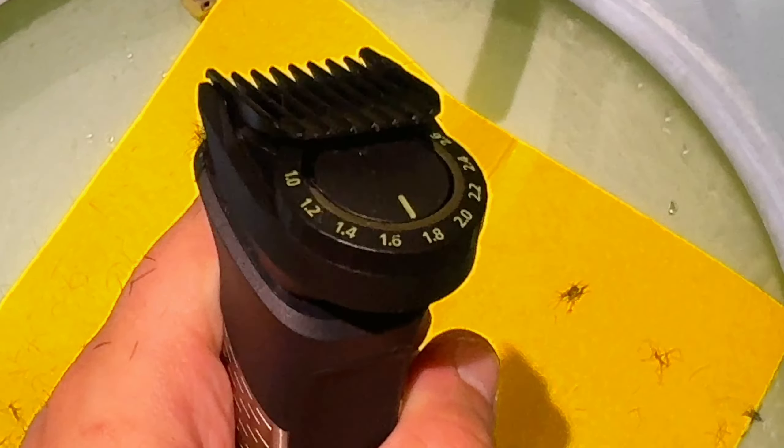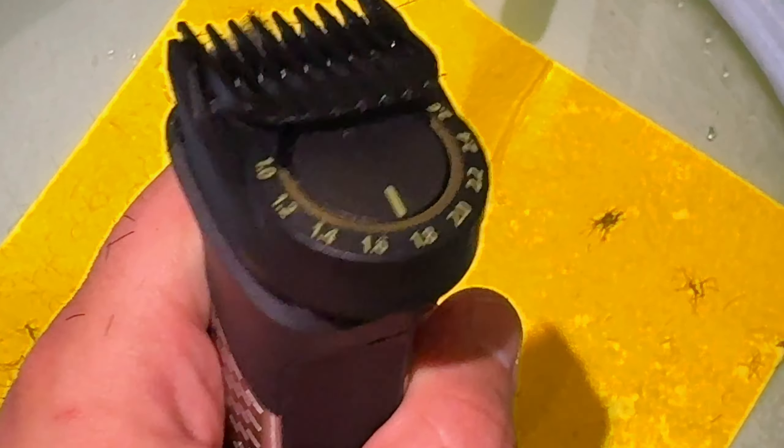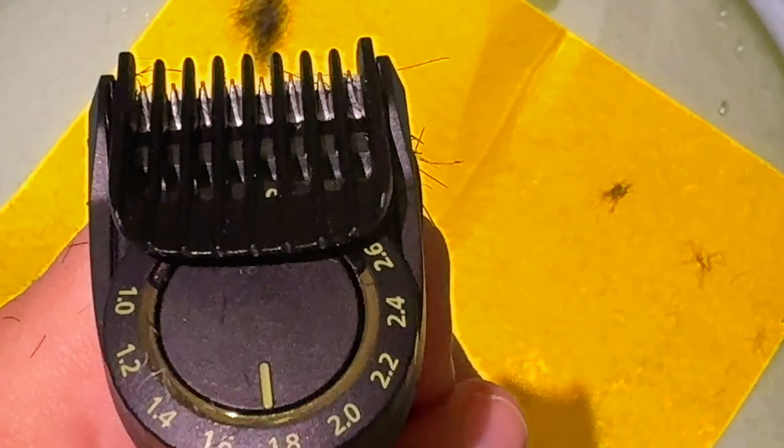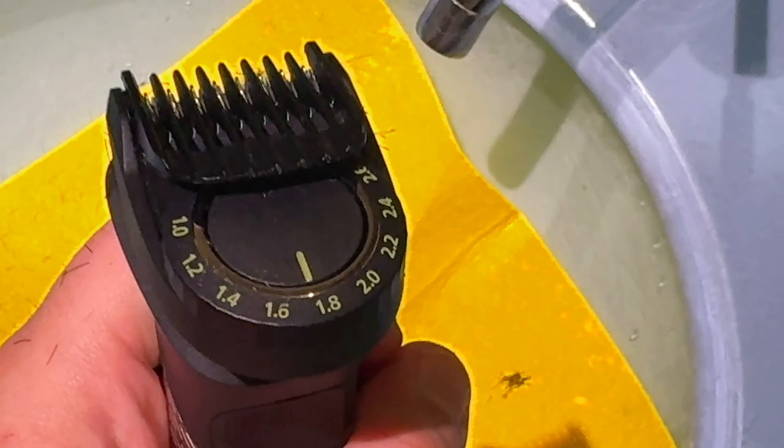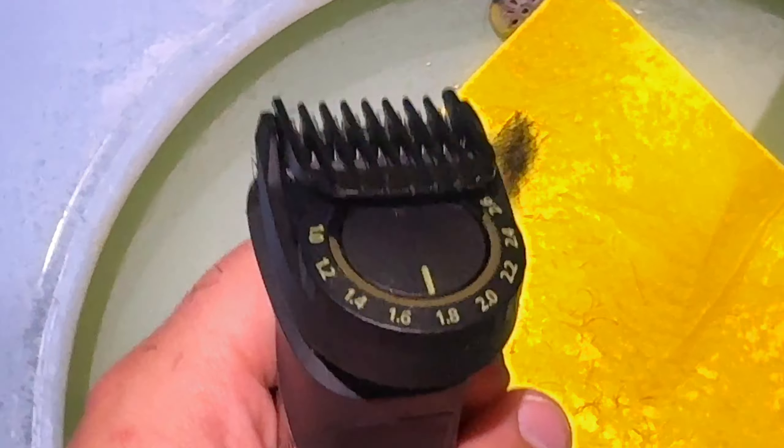I switched to 1.8. It was the longest — 73-something — now it's 1.8. I'll go through it again and see how it looks. It took a little bit more off, and I kind of like it, but maybe next time I'll prefer to have a little bit more beard. But it's not the finished product, so let's see what it's going to look like at the end.